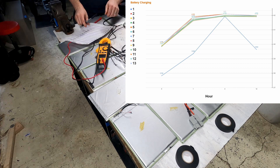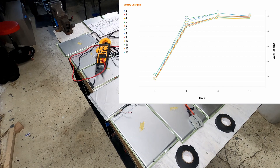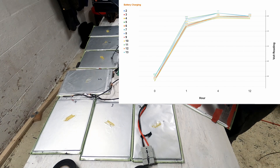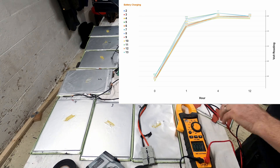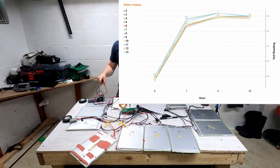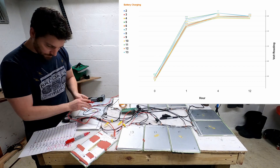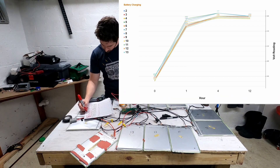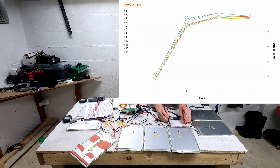Going to the graph that excludes the outlier, you'll see that as the BMS charges the packs, they get closer and closer in voltage — the balancing effect is working correctly. A key point is that at the four-hour mark I detached the charger and let the battery pack sit overnight, and the BMS continued to balance each pack, so the voltage progressively converges. That's a really good finding — it is charging appropriately in a balancing manner. On a side note, the temperature of all the packs never rose more than a degree throughout the whole process.